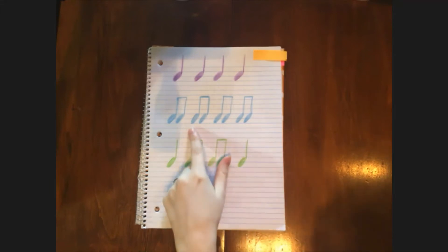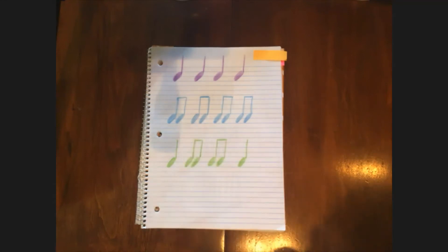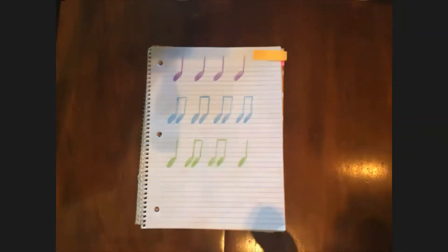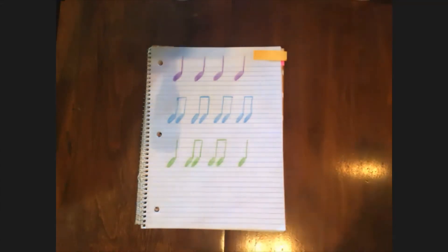Let's move on to the blue rhythm. I'm going to clap it first and then it'll be your turn. Here we go with the blue one. Oh, that one was faster. It's your turn. Let's clap the blue rhythm together. Let's do it again. Oh, very nice.